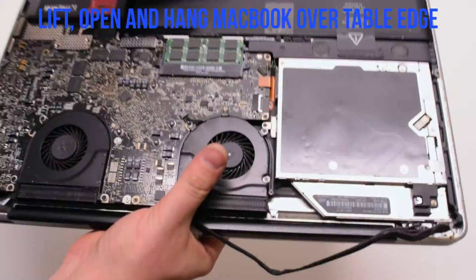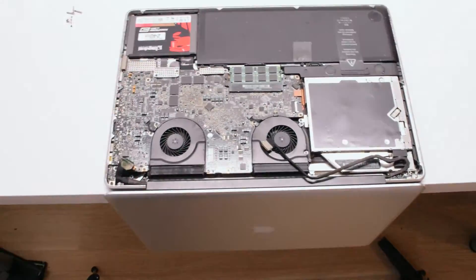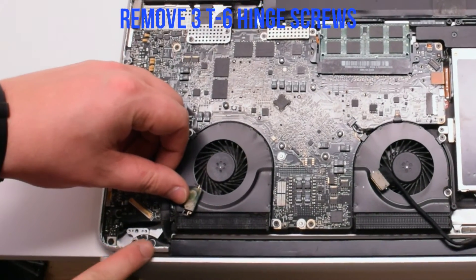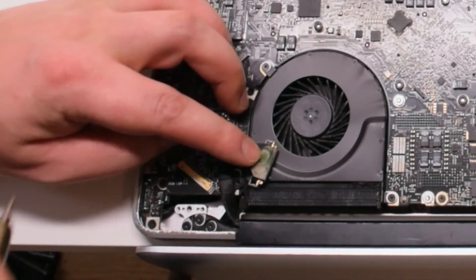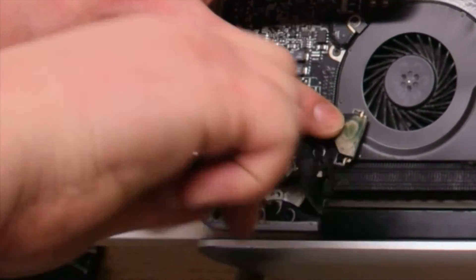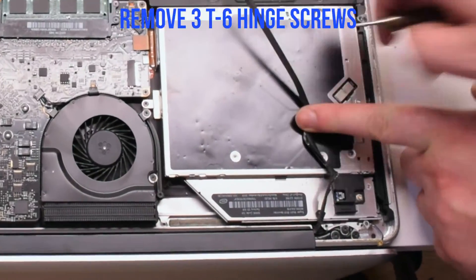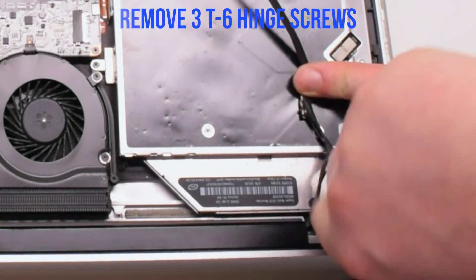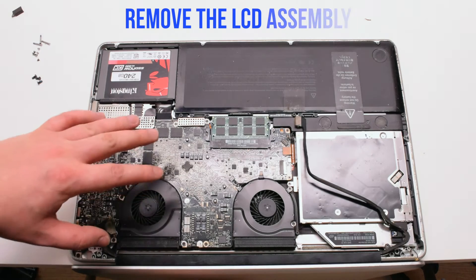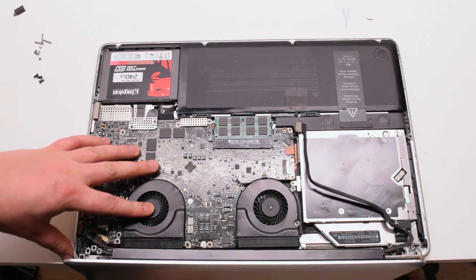Go ahead, lift and open up the MacBook and hang it over the table ledge. Remove the three T6 screws that are holding in the left hinge, then remove the three T6 screws that are holding in the right hinge. You can now gently pry upwards and remove the LCD assembly.